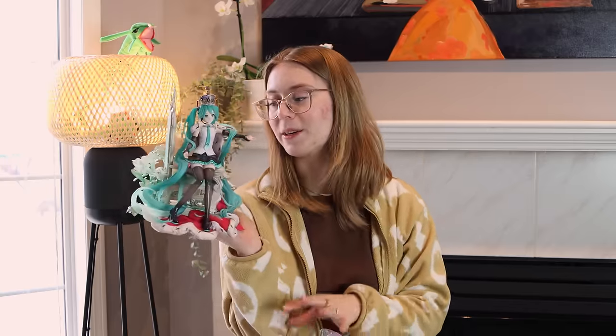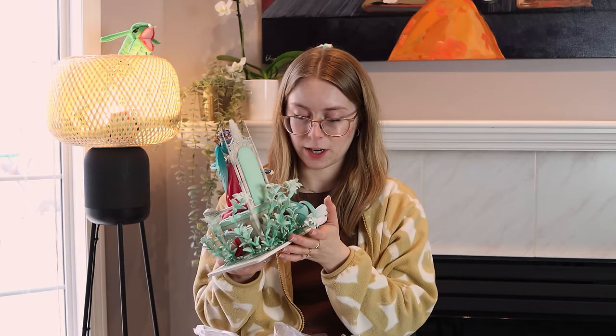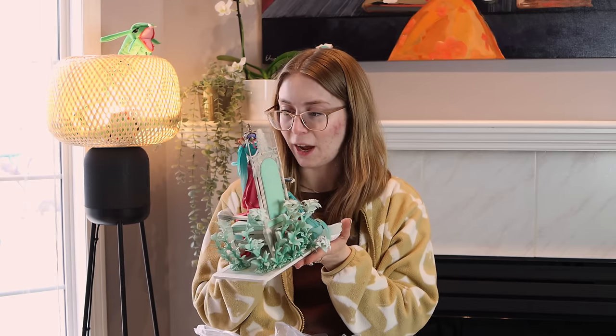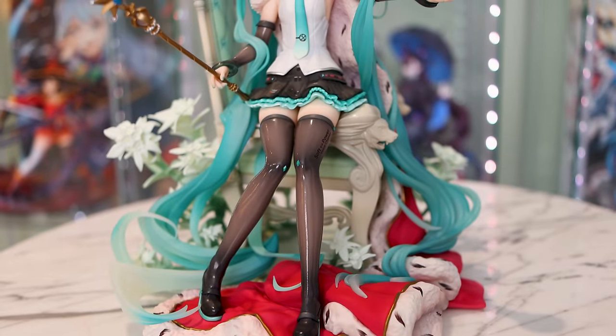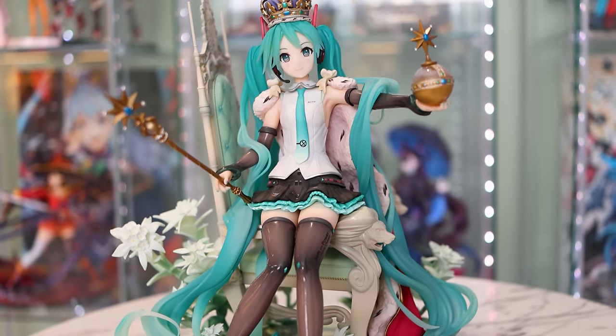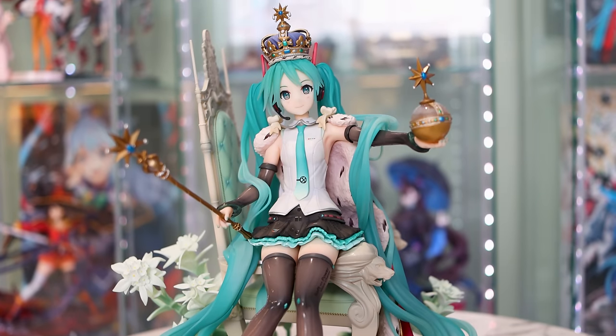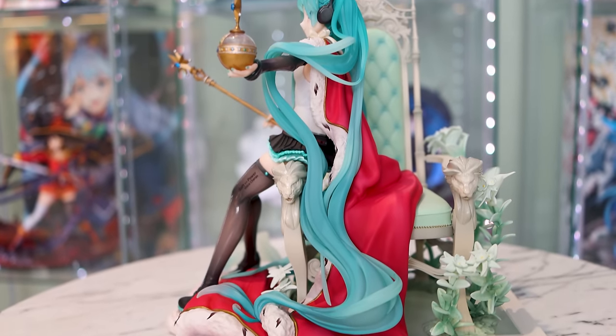I was super, super excited about this Miku, so it is a bit of a bummer that she didn't turn out as good as the prototype. But honestly, now that I'm seeing her in real life out of the box, it's really not that bad. The pictures definitely look worse than it is. Hopefully seeing it on video will help you guys envision it a little bit more — it's not awful.